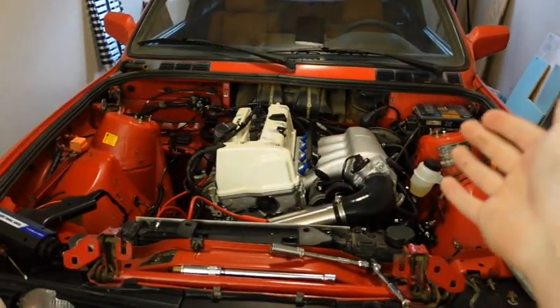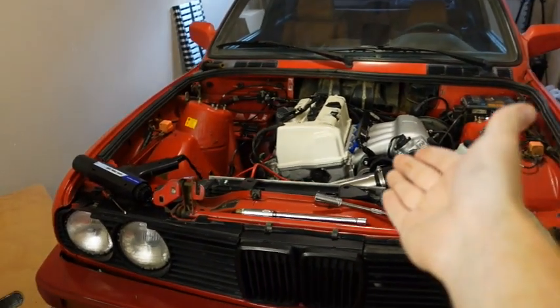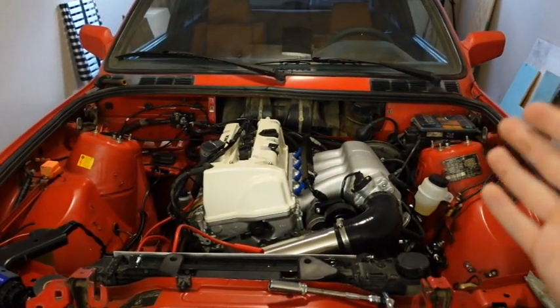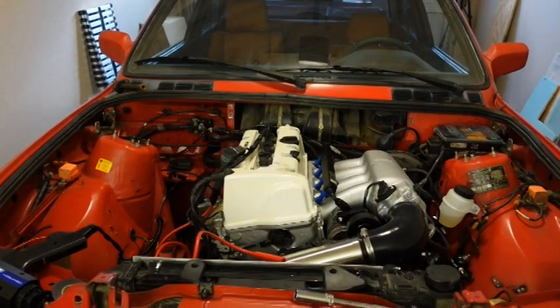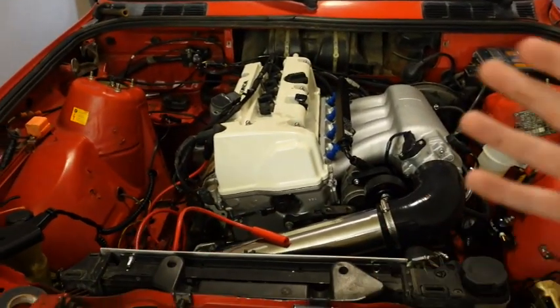A lot of you guys have seen the E30 start up and Greta sounds like a cammed V8, but there are stock cams in this K24 and it should not sound as lopey as it does. It's a very rough idle and I have been trying to figure out what has been going on off camera with the E30 before I bring this video to you guys. I am very new to the standalone ECU and engine swaps in general — this is my first engine swap — so we are just learning as we go.